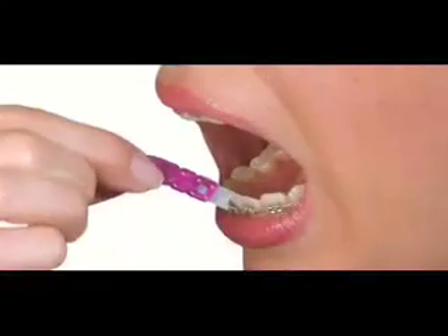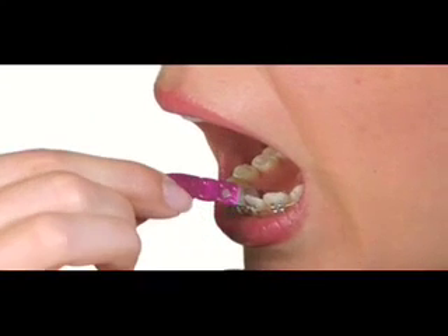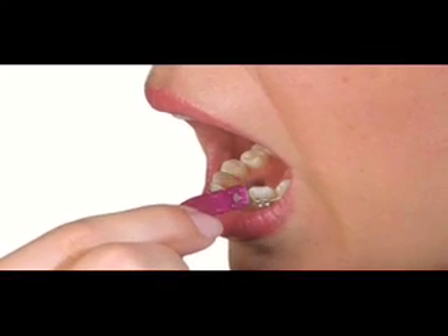This is a discreet and easy solution to remove food debris from between your teeth after every meal and every snack, improving your oral hygiene and your overall health.